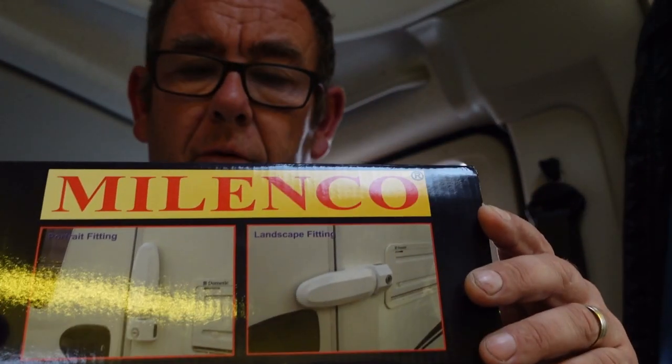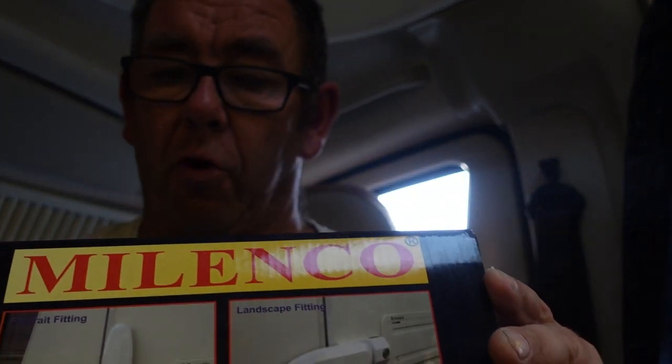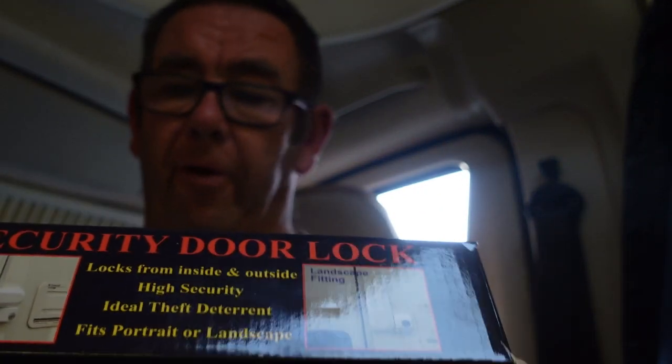So basically it's the Malenko door locks. The first one I want to talk about is the inside-outside door lock from Malenko. This lock here is basically for the habitation door. I have fitted it already. It was quite tricky because of the setup on the van here.